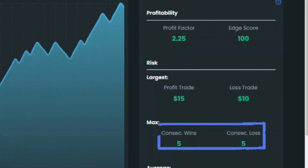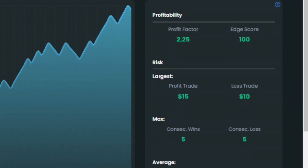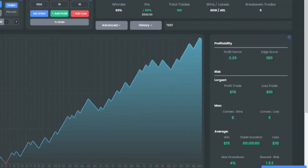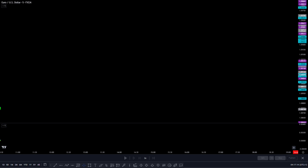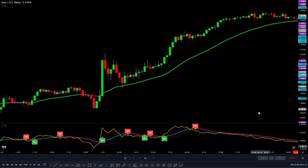We also noticed a pattern of 5 wins in a row followed by 5 losses in a row. All things considered, I think this strategy is pretty decent based on its performance. I'll share some tips on how we can make it even better and more effective. First and foremost, let's address the problem of missing out on trading opportunities when the market is going strong — we need to fix that because it's important to take advantage of those trends.